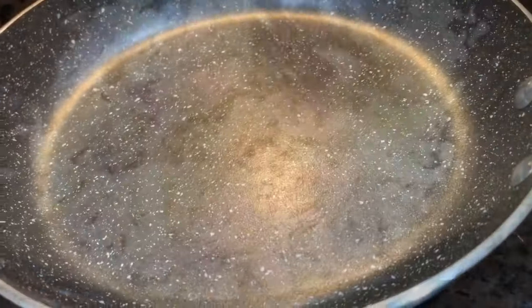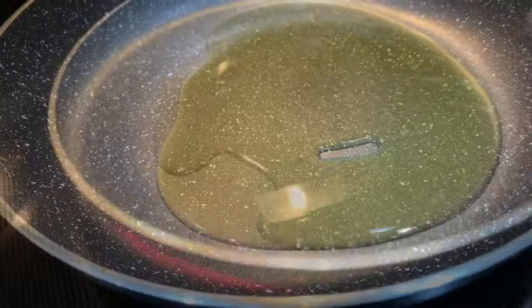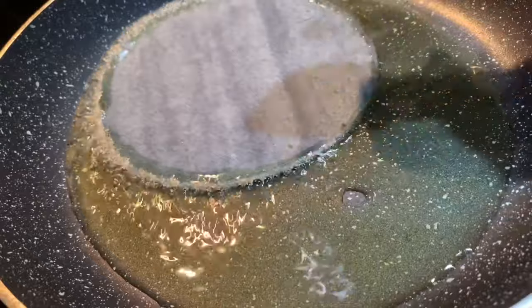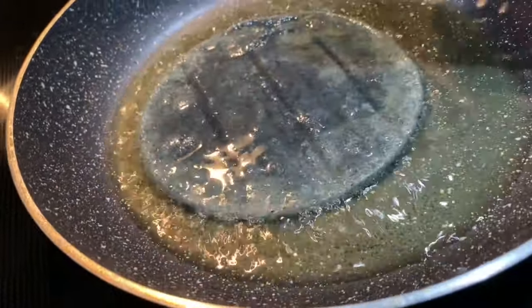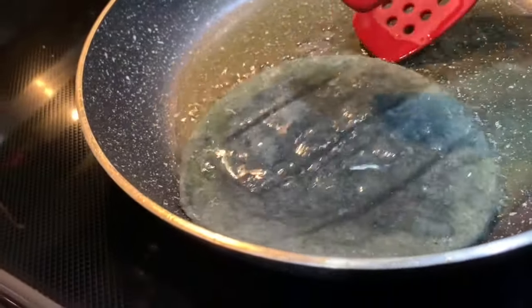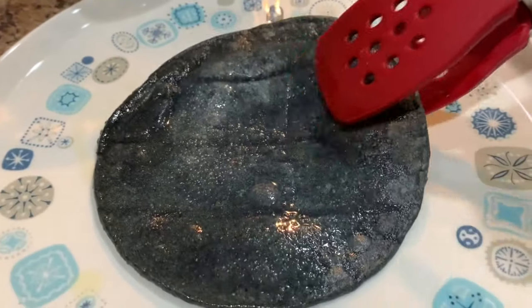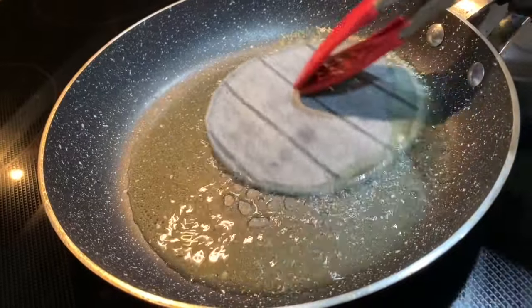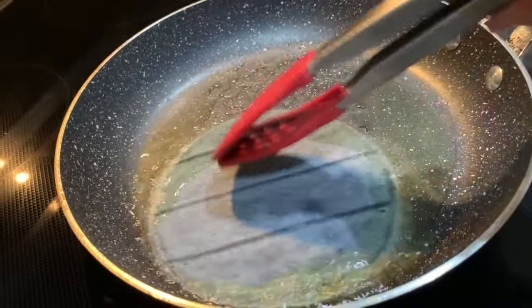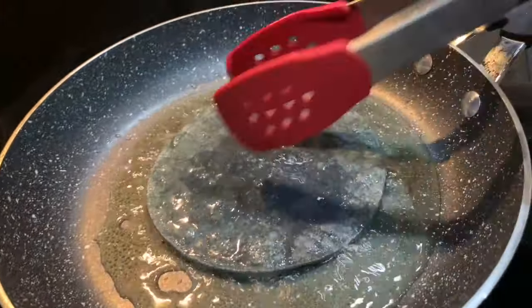In a medium pan, we're going to heat up a good amount of vegetable or olive oil. Once the oil is nice and hot, we're going to lightly fry each tortilla on each side. I'm using blue corn tortillas because these are the last ones I had in the fridge, but you can also use yellow corn or white corn tortillas. Once your tortilla is lightly fried, remove it and place it on a separate plate. Continue frying a few more tortillas until you have a good amount ready. You don't want to over-fry them — fry them for just a few seconds on each side so they stay nice and soft and pliable so they can fold easily.